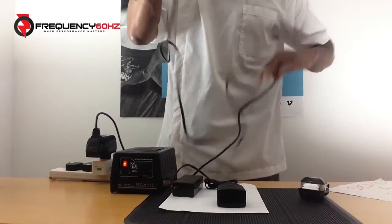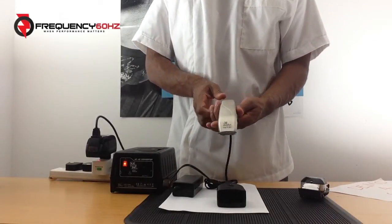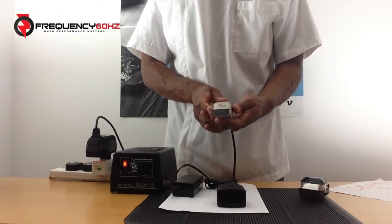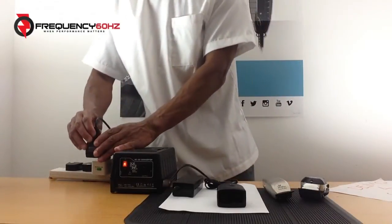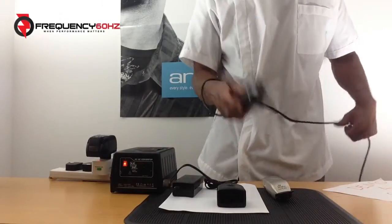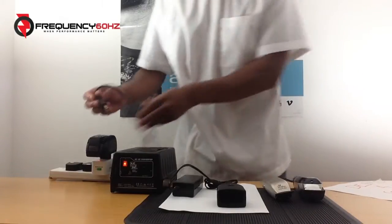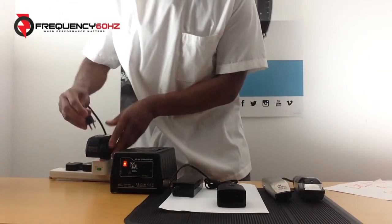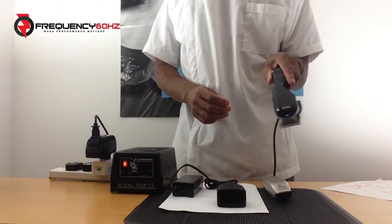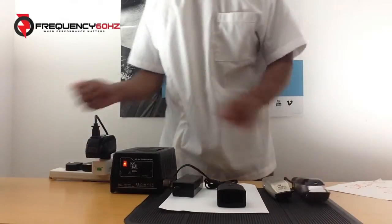Turn it on. That's the RadioShack travel converter. If we just try it with the Wahl Senior, which is a hair clipper as opposed to a trimmer, and see if the results are any different. There you have it — terrible, bad noise.